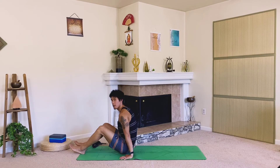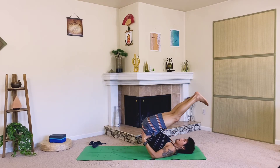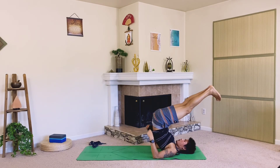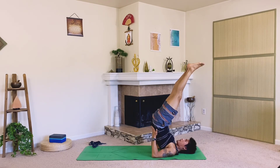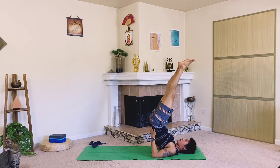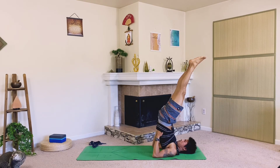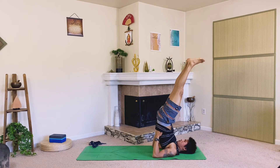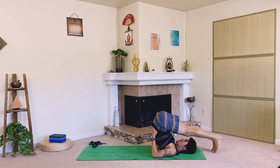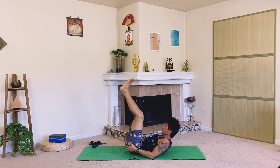Let's do a quick inversion here — slowly come down onto your back, maybe support your lower back with your hands. Find a plow pose, or you can come into your full shoulder stand. Get those feet up, keep the neck straight — just feel your body, allow it to rejuvenate. Five more breaths. Slowly release, if you're not in your plow come to your plow — knees to ears — then gently make your way down.